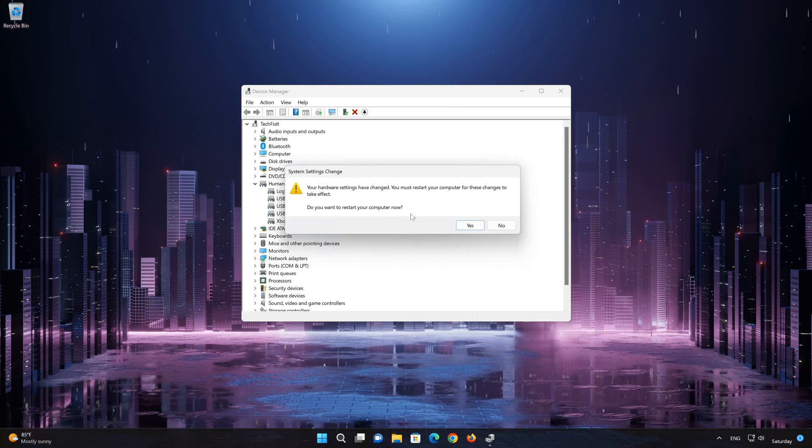Restart your computer to apply the changes. Now your controller should be working.